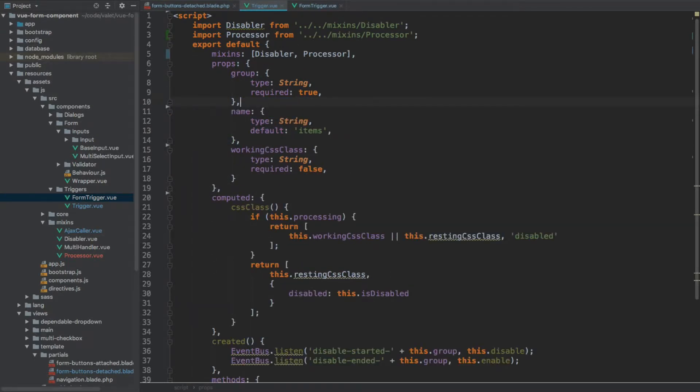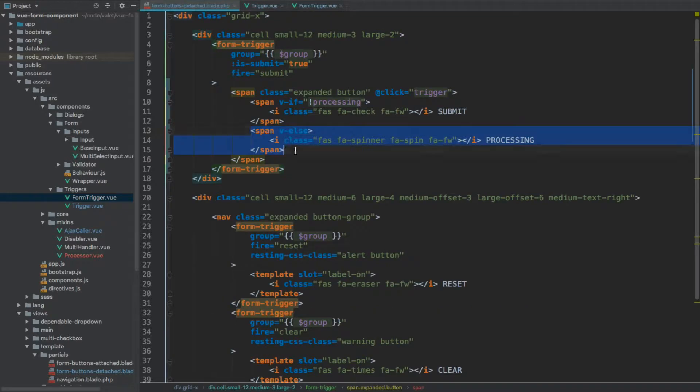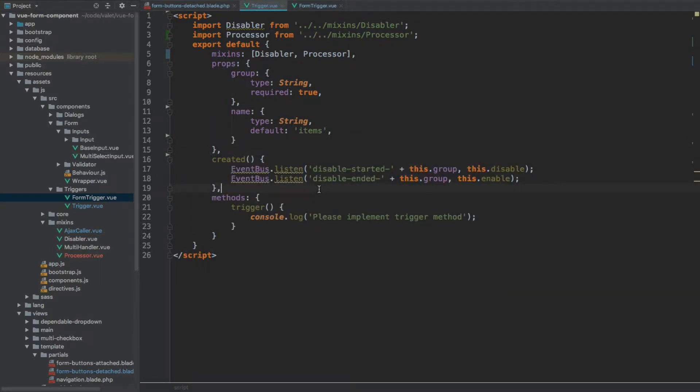Going back to our trigger, we can now remove the isSubmit property as well because we no longer use it. Because we are building our own HTML, we can remove the working CSS class. If we want any status when the request is being processed we will just provide the v-else statement for the processing status. Going back to the trigger, we can now completely remove this CSS class from the computed, which means this entire computed section can be removed. All we are left with is a single method, the created hook, plus props and mixins.